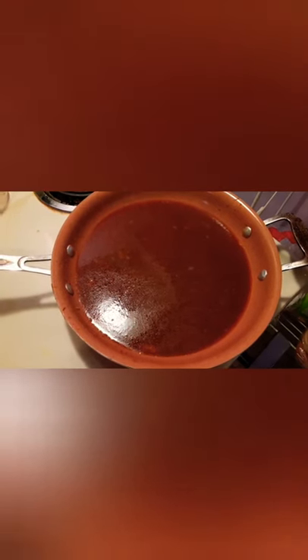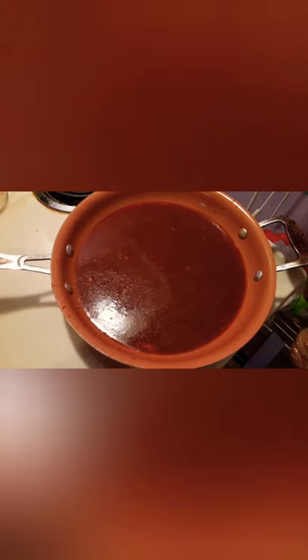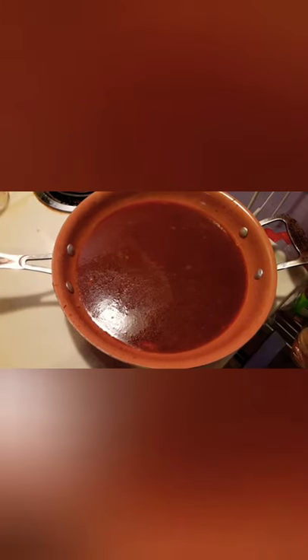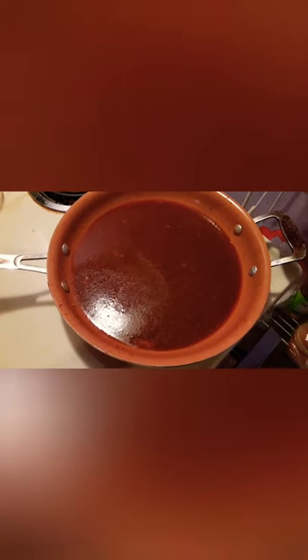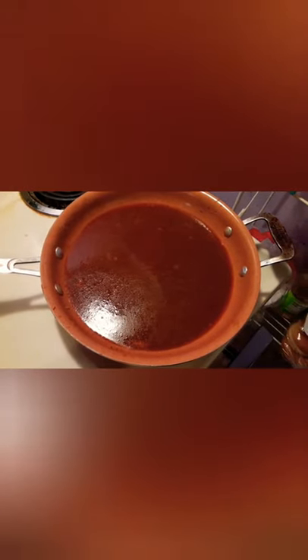One thing you can do is take the sauce from the crock pot and put it in a skillet — something non-stick like a red copper skillet — and bring it to a boil, then reduce the heat and continually stir it until it becomes a reduction, until it thickens. You can then drizzle that over the meat or use it as a sauce on your sandwich.